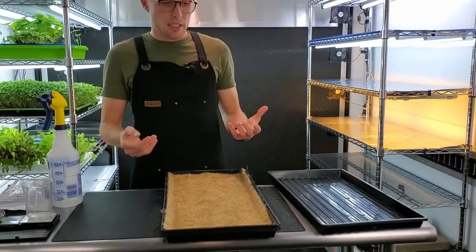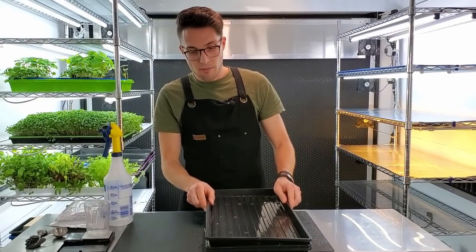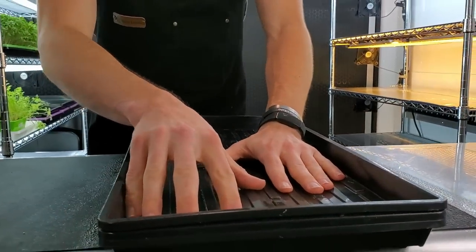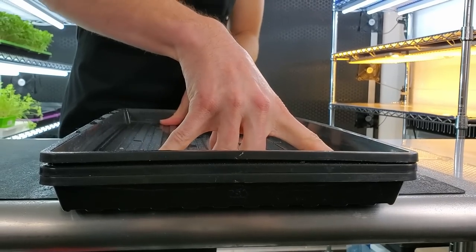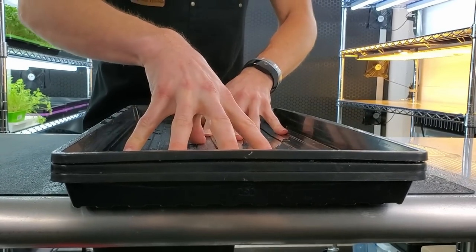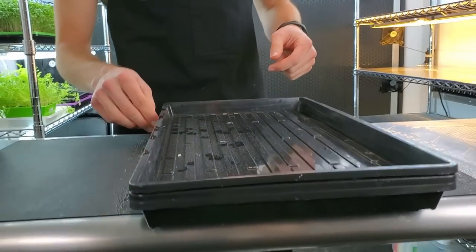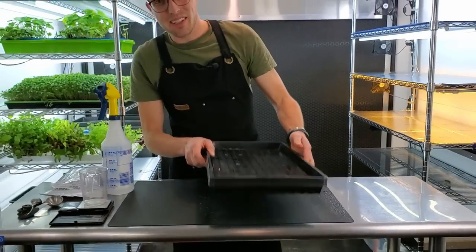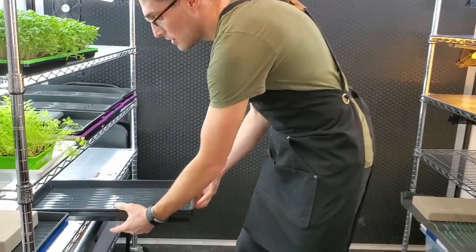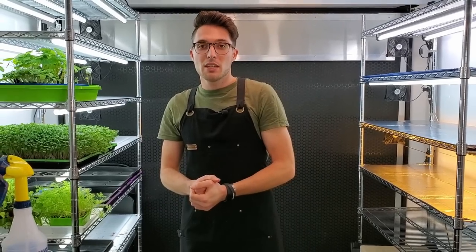Now we're done with the seeding process. Take the top tray, press down the grow medium so the tray makes actual contact with the one below it, and place everything on the shelf. It'll remain there for a few days and we'll do a day-by-day update all the way to harvest.